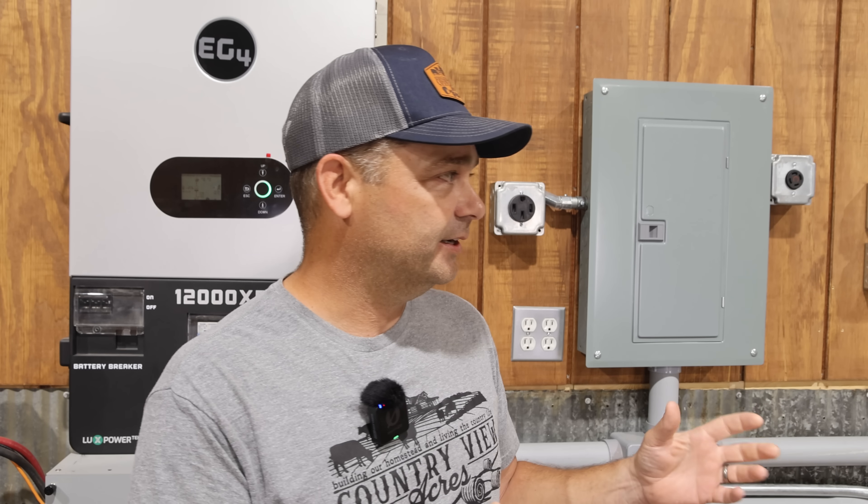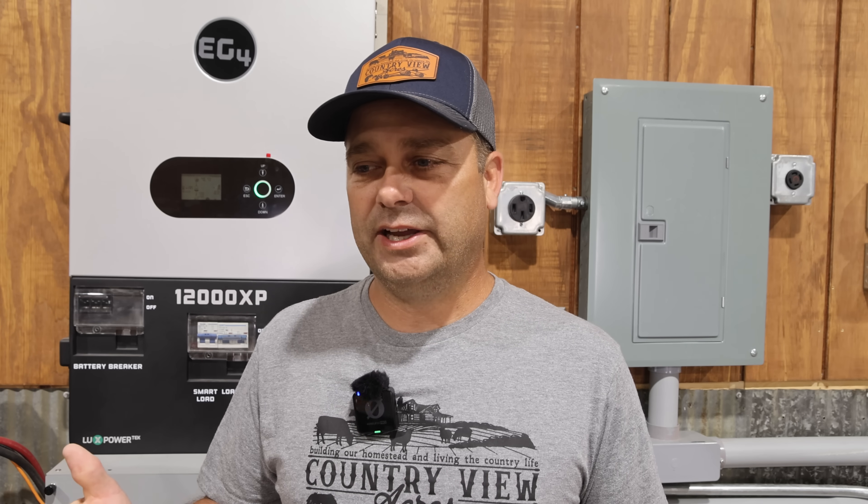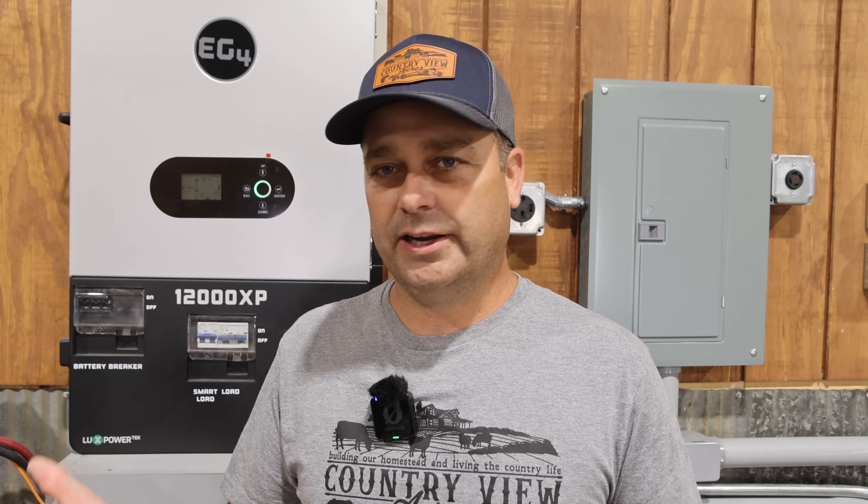In my case, one thing I think of is out in my pond I have an aeration system, a pond aerator. And if my battery got too low, I could turn off the aeration system. Then it would probably come on the next day once the battery got up to a higher state of charge — that would be one of those loads that's not necessary, and I could turn it off.